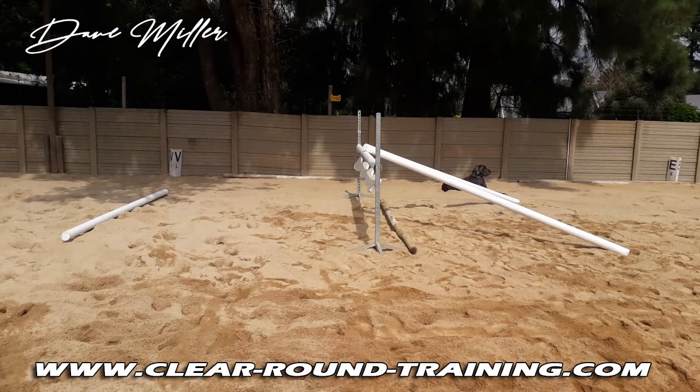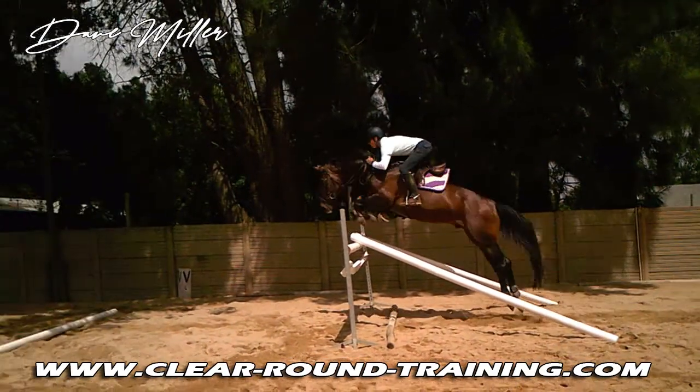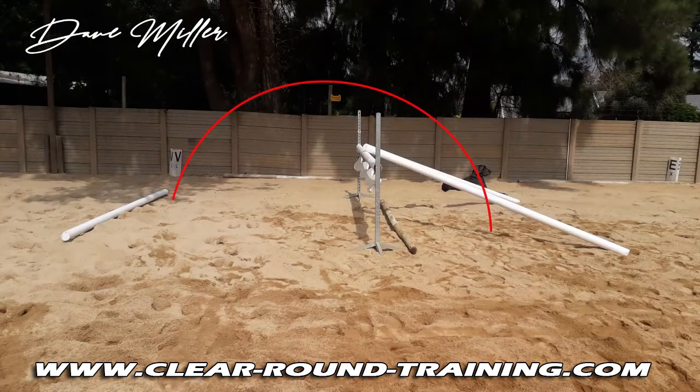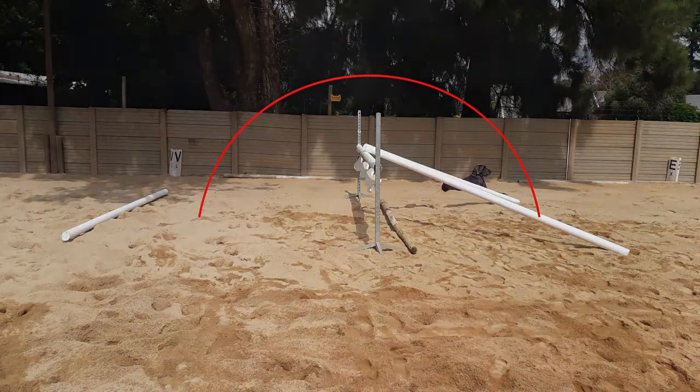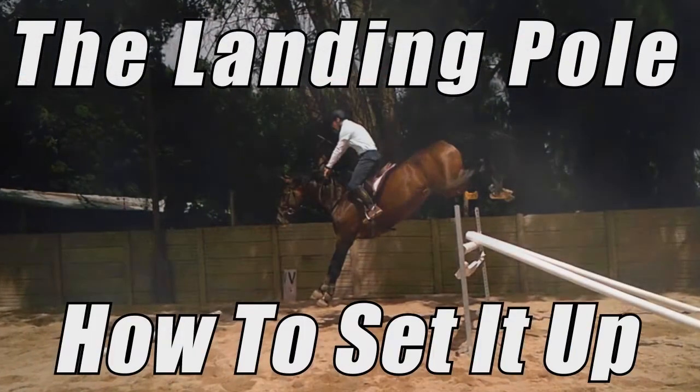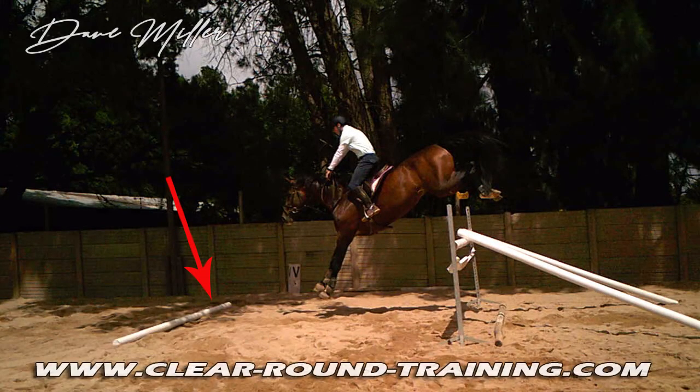The landing pole after a vertical is a great way to get your horse to bascule over the jump. It's good for horses that tend to jump out too far over the jump, making their apex or highest point of their jumping trajectory past the jump instead of over the jump.